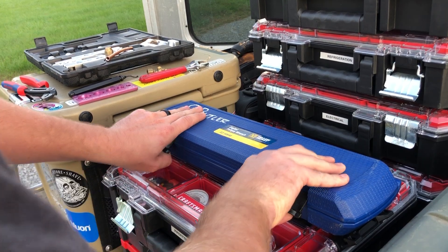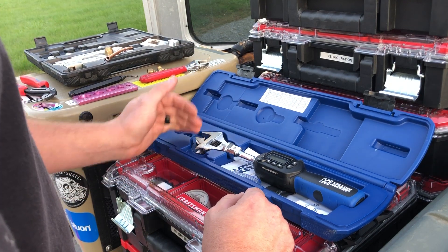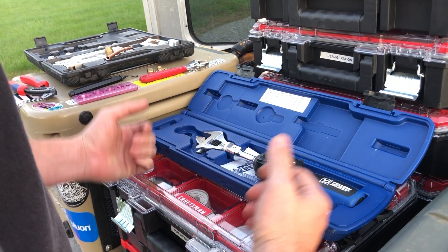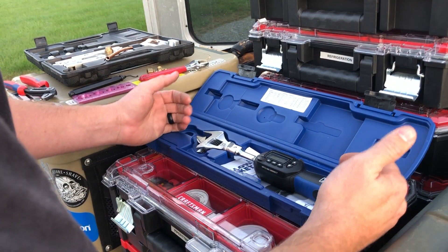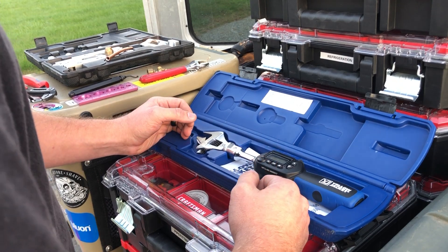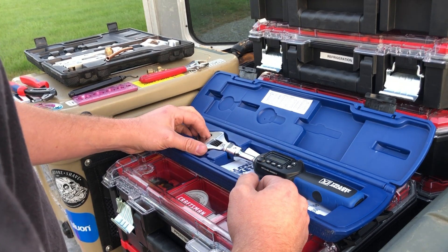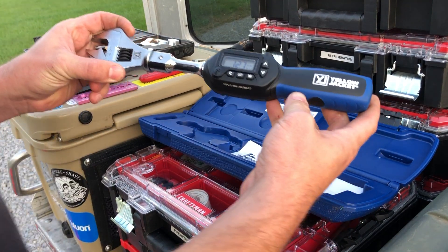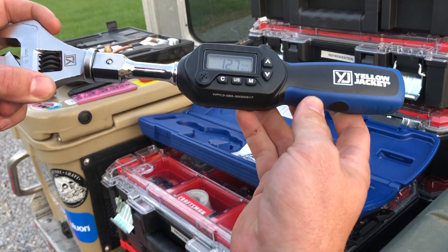The nice thing about this particular torque wrench is it's adjustable, so you don't have to carry a bunch of wrenches. You get one really nice wrench in a case, it's digital, so it'll actually beep at you whenever you reach the proper torque setting. Whenever you turn it on, it's immediately going to show you the first setting that you have set.